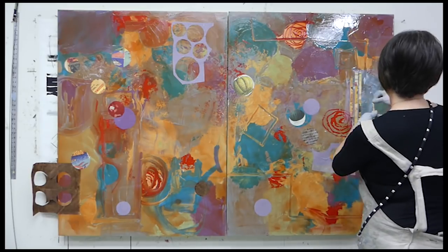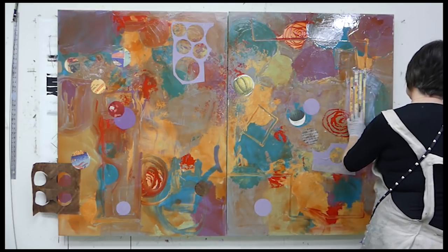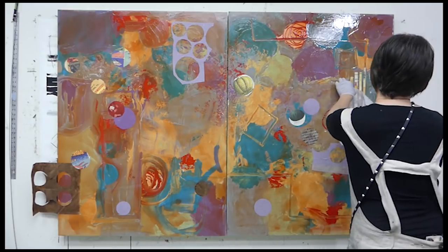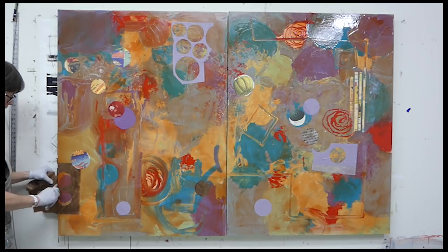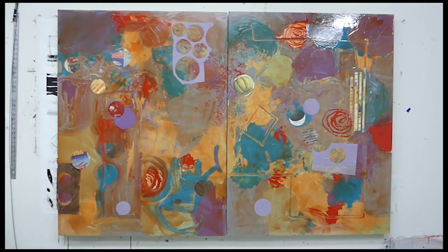I've got some strips of paper that I'm putting on. I put down the Golden acrylic gel first, then the strips, then the parchment paper over it. You can use any covering paper — tracing paper works too, but newsprint will stick. Parchment paper tends not to stick; you could also use wax paper. I happen to like parchment paper though.